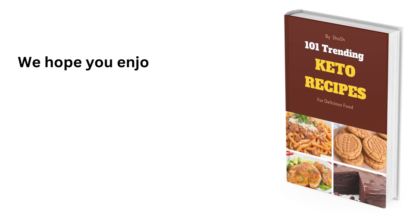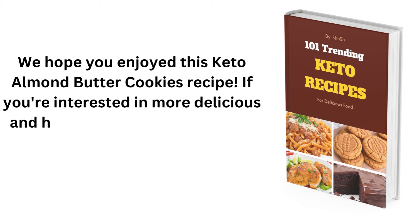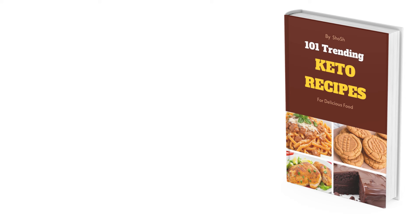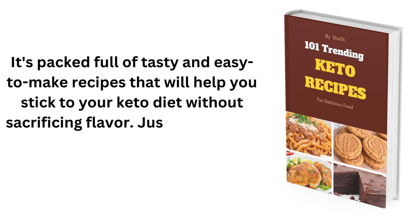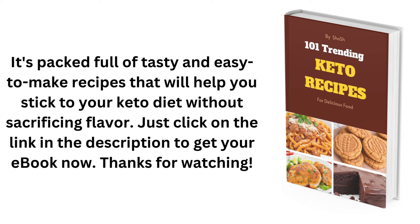We hope you enjoyed this keto almond butter cookies recipe. If you're interested in more delicious and healthy keto recipes, be sure to download our 101 Trending Keto Recipes eBook today — it's packed full of tasty and easy-to-make recipes to help you stick to your keto diet without sacrificing flavor. Just click on the link in the description to get your eBook now. Thanks for watching!